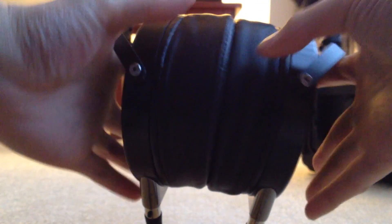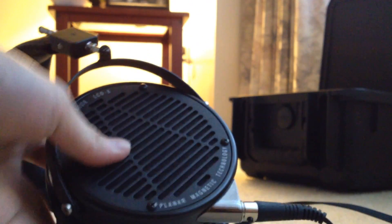I can put these on my head — I did pre-adjust them. These are quite heavy and quite big on the head. These are not something you would want to take outside and go for a walk, or else people will give you weird looks. But apart from the large size, I think they're pretty comfortable overall.